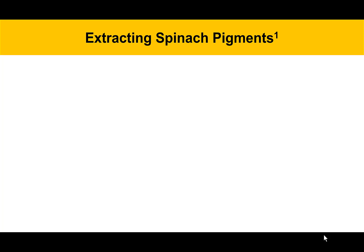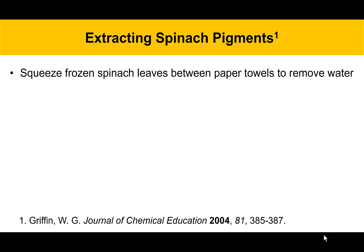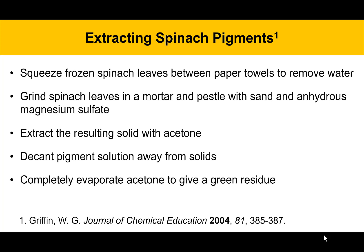The procedure for extracting spinach pigments is taken from a publication in the Journal of Chemical Education 2004. This is the best procedure for doing this extraction. It involves squeezing frozen spinach leaves between paper towels to remove water, followed by grinding them in a mortar and pestle with sand and anhydrous magnesium sulfate. The big idea is to get rid of all the water so that the extraction of the organic pigments works better. Then the resulting solid is extracted with acetone, you'll decant the pigment solution away from the solids, and then completely evaporate the acetone to give a green residue.